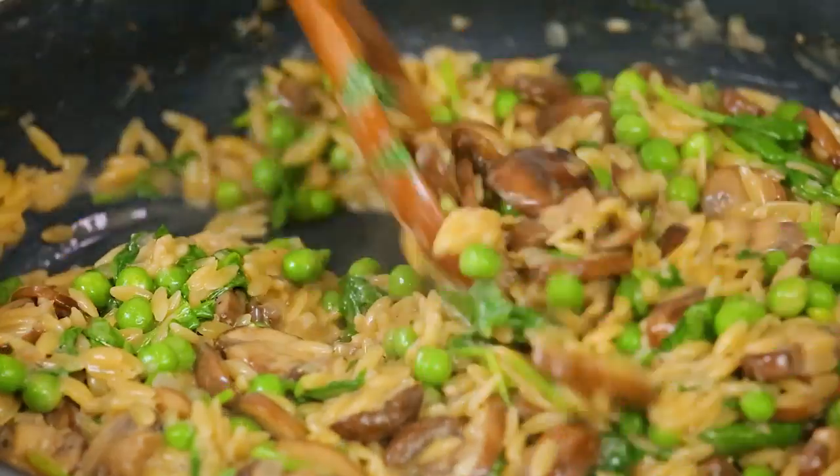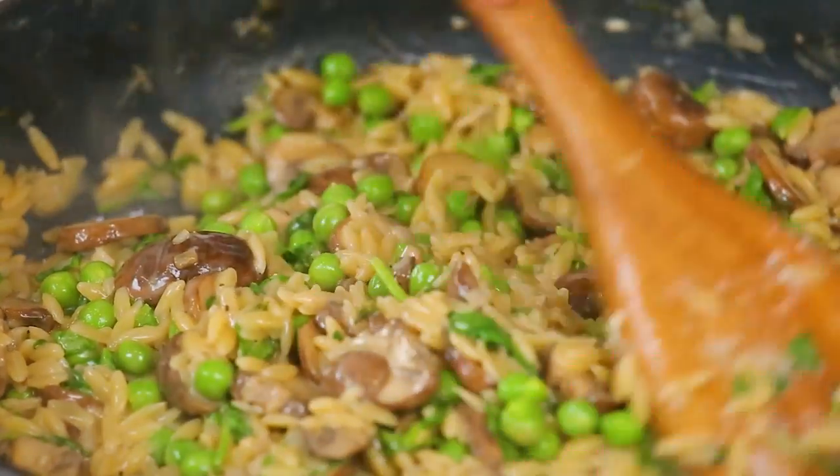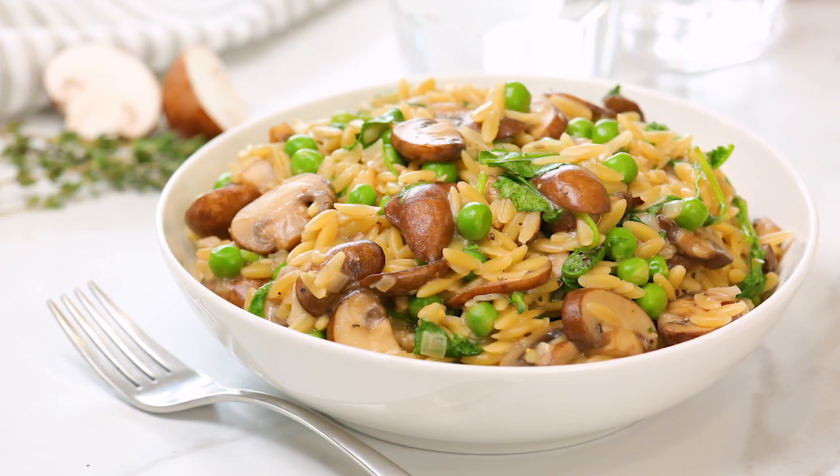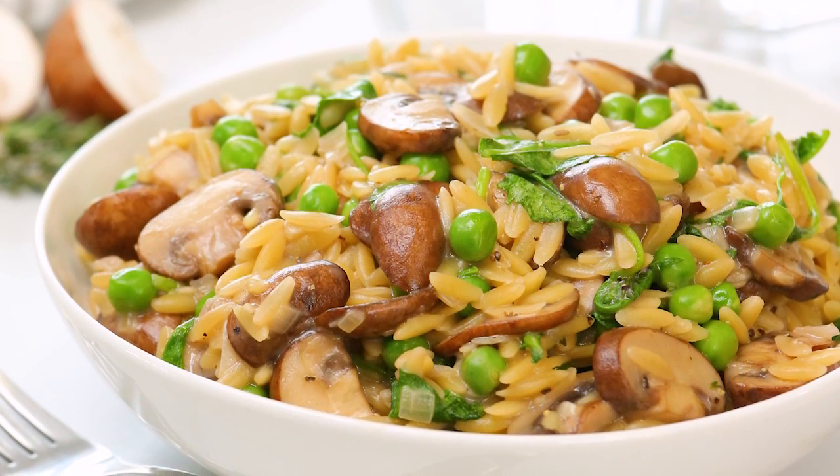And then we can season this up with a little more salt and pepper and it is ready to be enjoyed. Now this yumminess can always be served up as a side dish with some chicken or some beef, but I think it is good enough to be the main event. I really hope you guys will give this recipe a try — it's one of those ultra simple 20-minute, one-pot recipes that I absolutely could not get enough of.